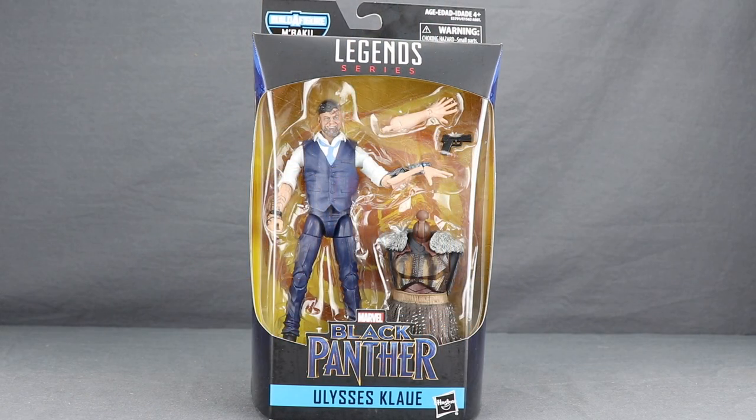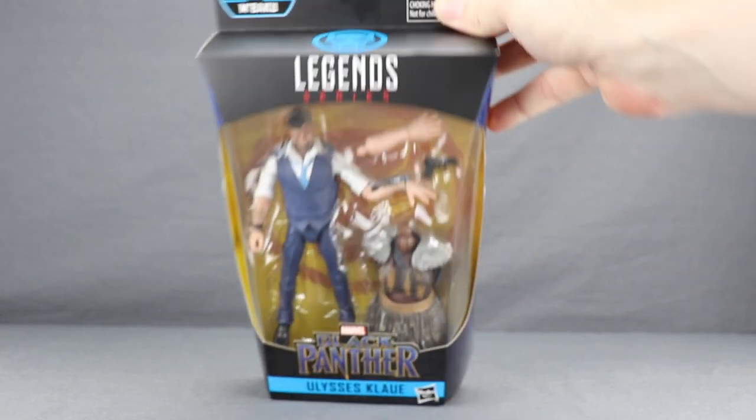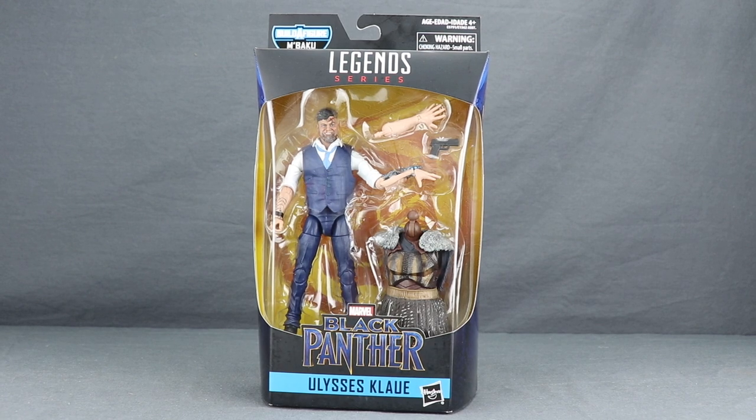This figure comes packaged in the same style that we see with all the Marvel Legends figures. You've got the black box up at the top, you've got the Marvel Legends series logo, and at the very top you've got that Black Panther symbol. Then you have the figure clearly displayed in the window box. Down below you've got the Black Panther movie logo and the name of the character.